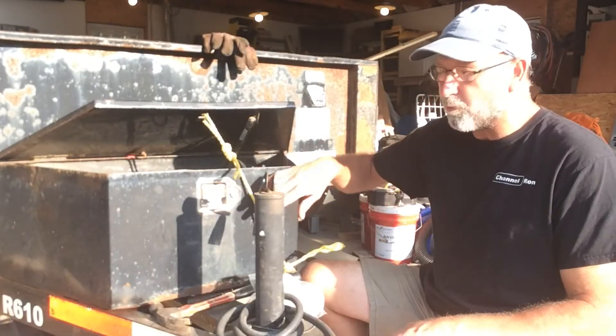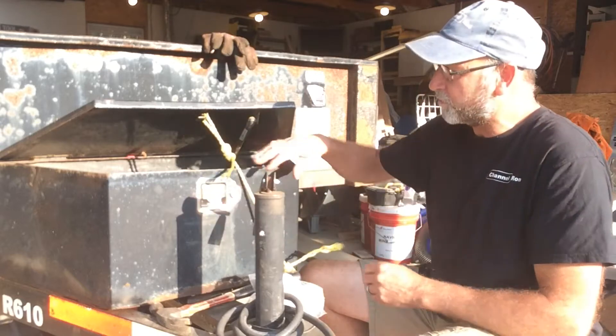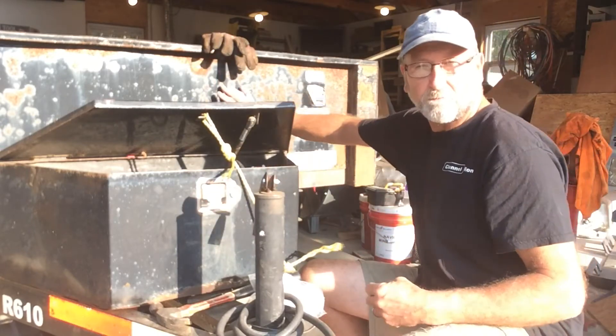Welcome back to Channer On. Today I'm going to be showing you how to replace the latch for your toolbox, or in this case here, this is a box that holds the hydraulics for the lifting mechanism for this dump trailer.